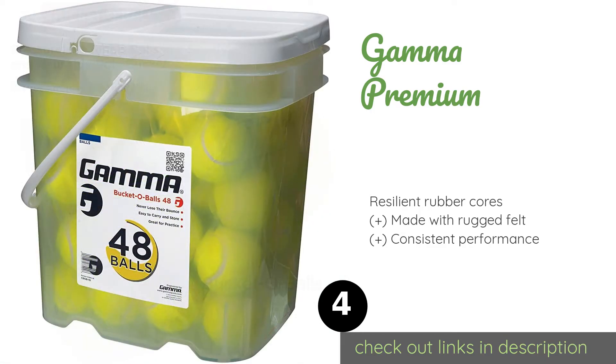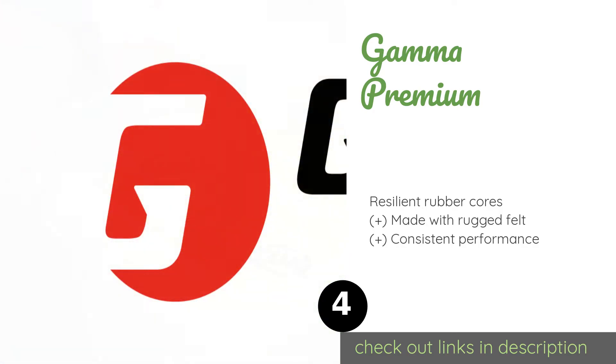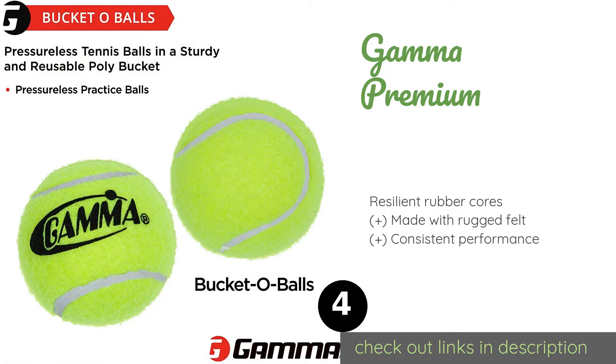Gamma Premium boasts a pressureless design that's ideal for use on any clay, grass, or hard court. They conveniently come in a sturdy plastic bucket with a carrying handle and a lid, which is a more durable alternative to a mesh bag. This product is available on Amazon for $43, with an average rating of 4.5 stars with more than 638 customer reviews.